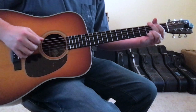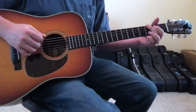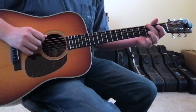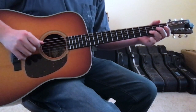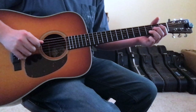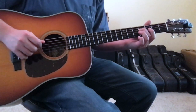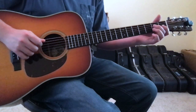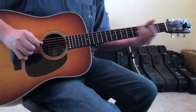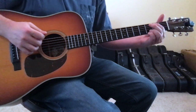Sometimes the riff goes a different way. Everything up to the open 4th string is the same coming out of the G. Once you get to the open 4th string though, you'll then put either your 1st or 2nd finger down on the 4th string 2nd fret and slide it up to the 4th string 4th fret. Then hit the open 3rd string, and then into the E minor.